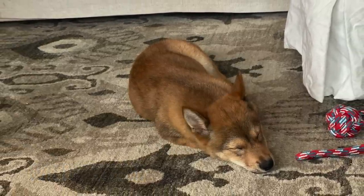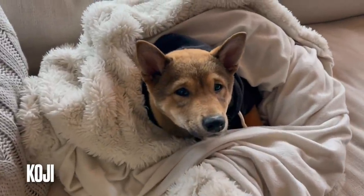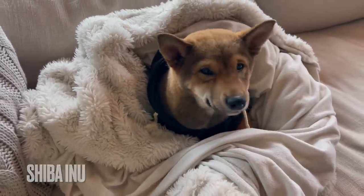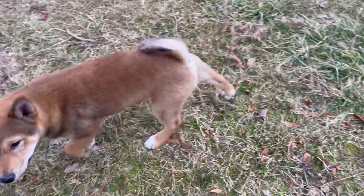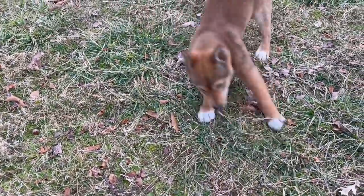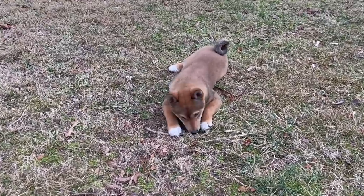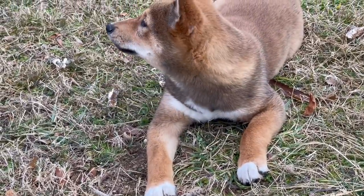Now a little cute puppy update — this is Koji, he's about 13 weeks old and he is a Shiba Inu. Such an interesting dog with a great history — they were almost extinct in Japan after World War II and some preservationists got together, and here he is now. He is a beautiful little guy, really sweet and really smart, and he definitely has all of our heartstrings pulled. We are just enjoying him so much and I hope he brings a little joy to your day.